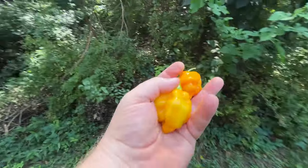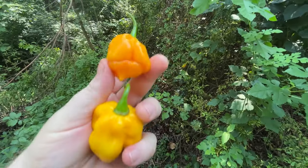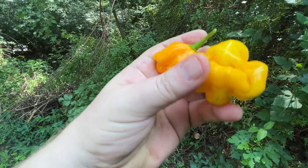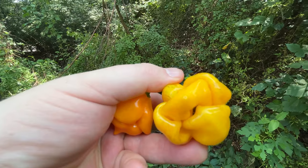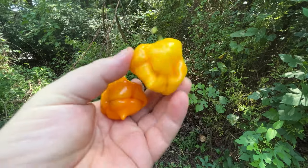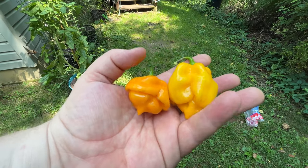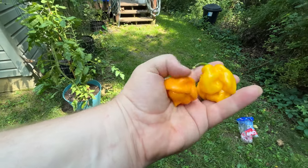This is a nice comparison. The Trinidad Scorpion Yellow here, and the Seven Pot — with a bug all up in there. Look up in there, that is an earwig. But that's the difference: Seven Pot Yellow on the right, Trinidad Scorpion Yellow on the left. This one looks darker than this one. This one looks more yellow; this looks a little bit orange. Interesting.